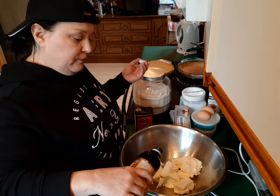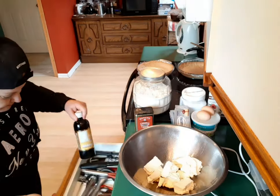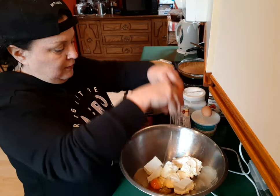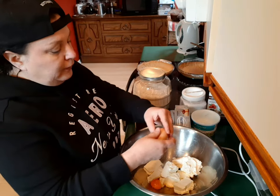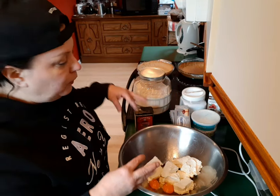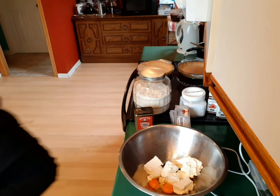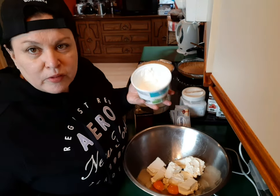Two bricks of cream cheese. One nice tablespoon of vanilla extract — yummy. Two eggs. There ain't no rhyme or reason to how you put all this stuff in here, folks — just add it all, you're gonna be mixing it anyway. It's gonna look all fine inside of that mixer.